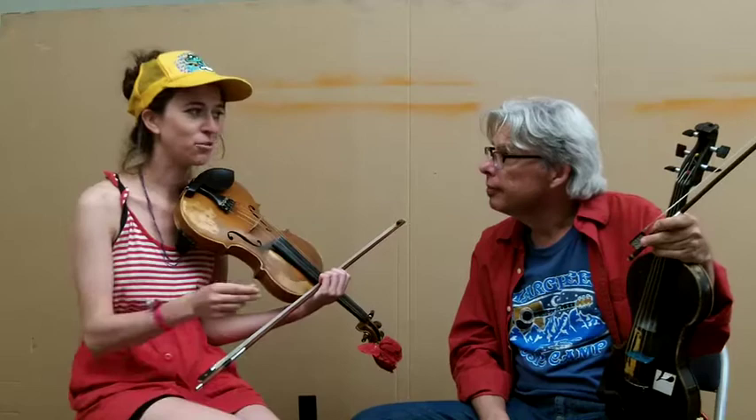Brittany has gone on to tour the world with Crooked Still. You're now one of the first-call players on Prairie Home Companion, right? You've played all over the place with the David Wellings Machine. You're just playing a tune that is not necessarily an old-time tune or a bluegrass tune.